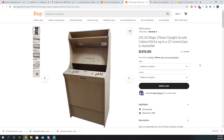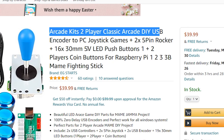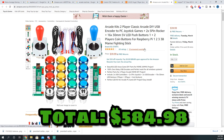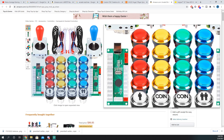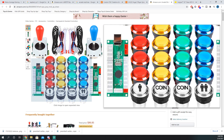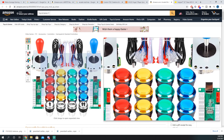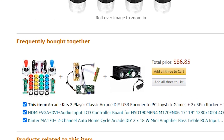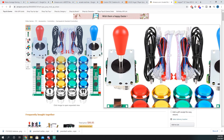I'm also going to buy this arcade kit — two-player classic arcade DIY USB encoder. Essentially, it's buttons and joysticks from Amazon for $39.99. It comes with 8 action buttons, 2 coin buttons, player 1 and player 2 buttons. These little encoders are for the Raspberry Pi — player 1 and player 2. There are other color options, but I'm going with blue and red. These buttons have an LED feature, so they light up, which is pretty cool. There's also an option for an encoder to control the lighting, but I don't care about that.